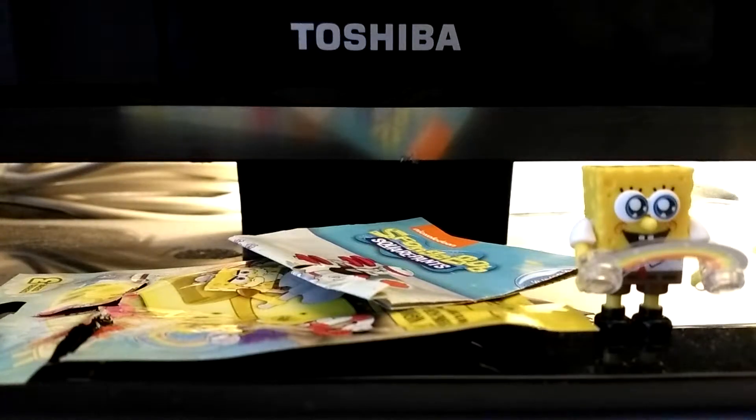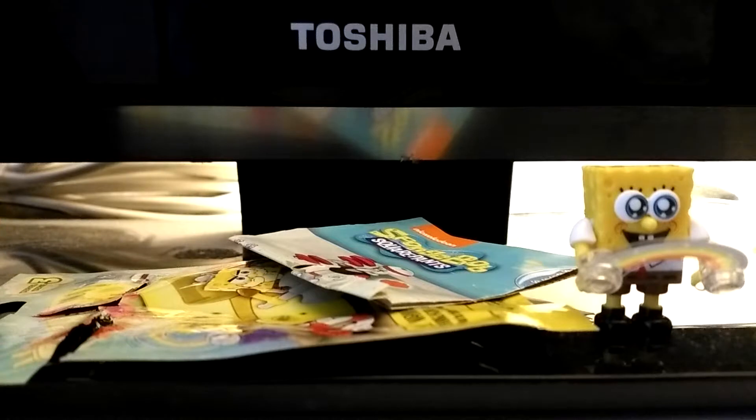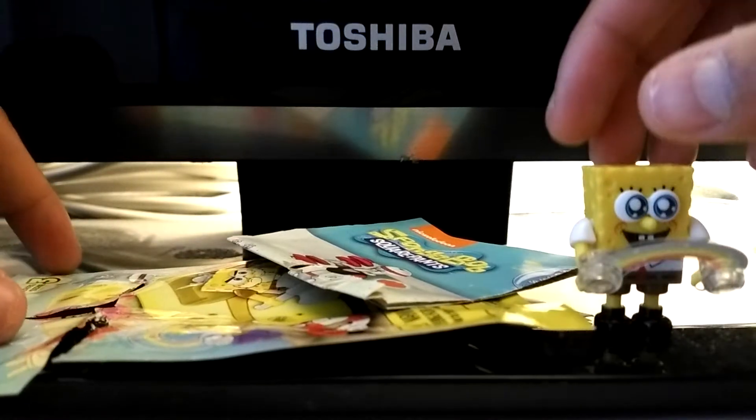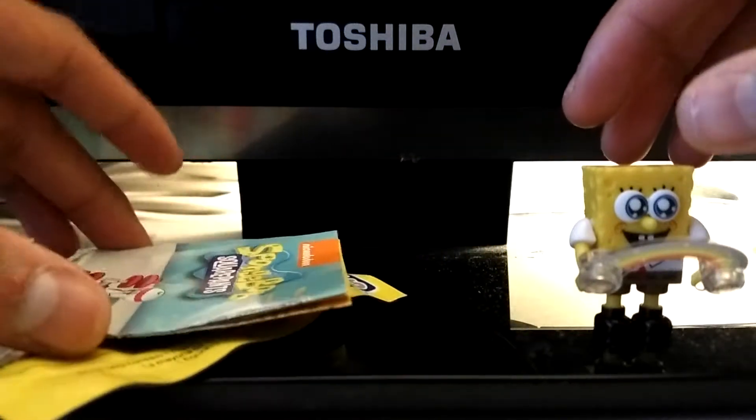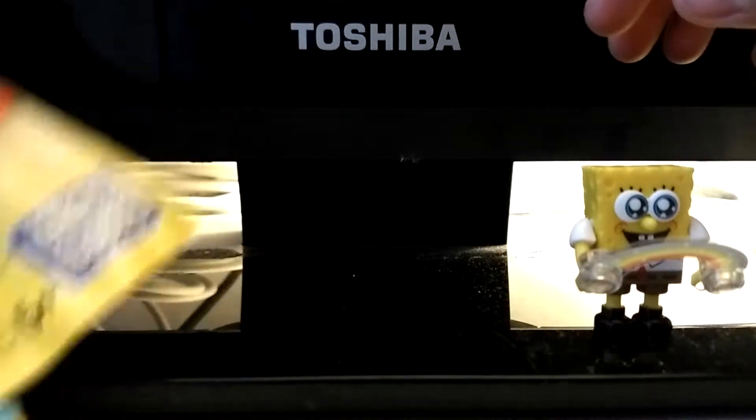Hello everyone, I'll be showing you another one of my Mega Blocks SpongeBob SquarePants characters — it's the minifigure mystery packs, and it's SpongeBob. Here it says series 3 Mega Blocks, ages 5 and up.